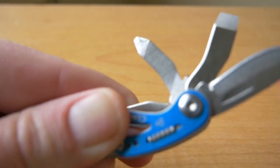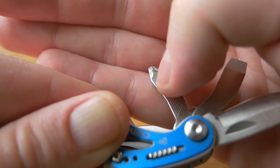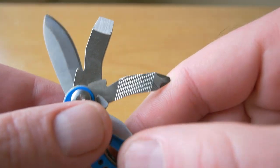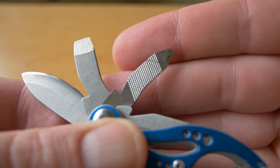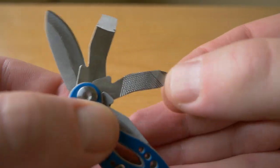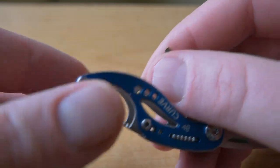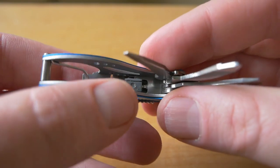You also have a file here. There's a little bit of a file on there and it is rough. On this side it's more of a diagonal file, and then on the other side it's almost like a diamond weave texture, and they are fairly rough. I haven't tried it - I haven't had a need for it - but it feels like it would work fairly well.